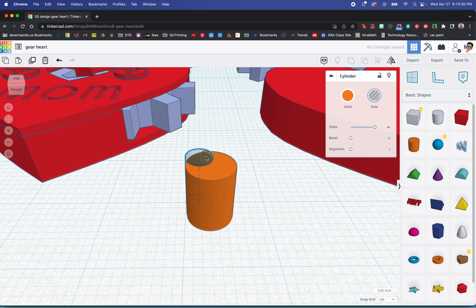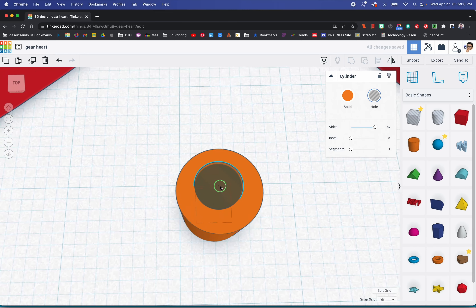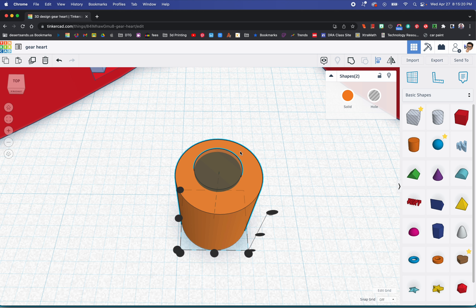We're moving the hole cylinder up just a little bit — we don't need it to go all the way. Now, very important: we're going to be using the align tool a lot, so please pay attention. We're going to select both cylinders — the hole and the solid. When I click the solid, that tells the align tool not to move the solid; I want the hole to move. Notice that only the hole moved because I told it not to move the solid shape by clicking on it.